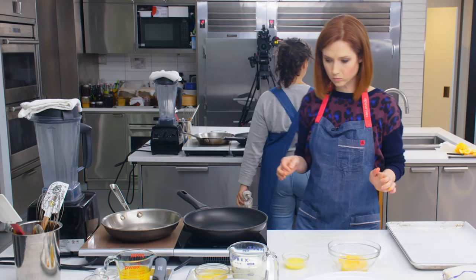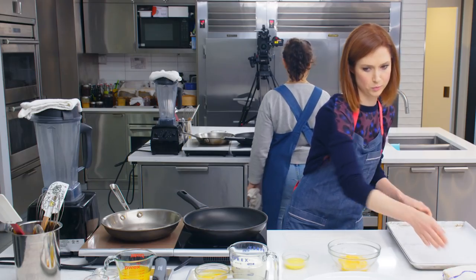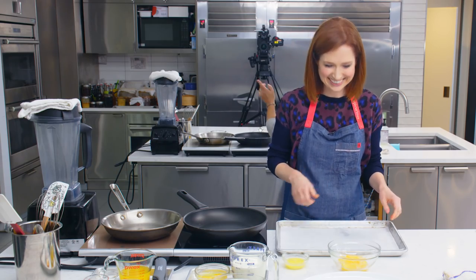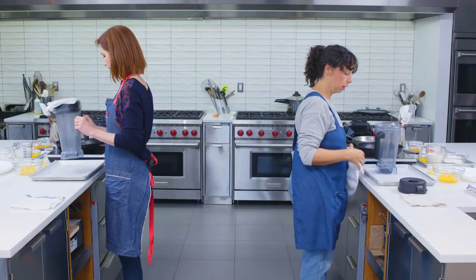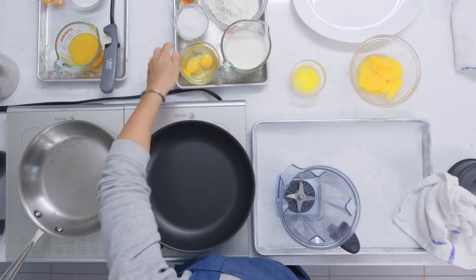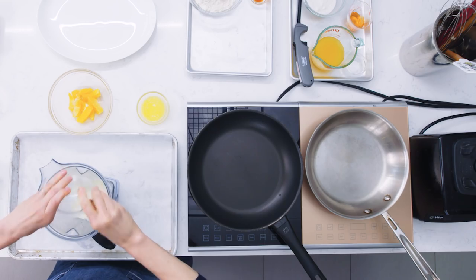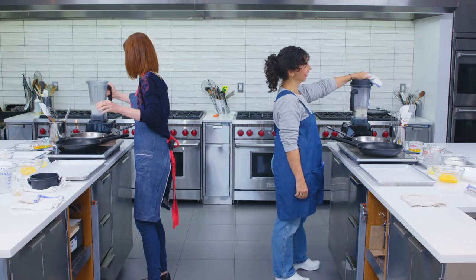Take that bowl and put it right in front of you; we can get rid of the cutting board — we don't need it again. Take your rimmed sheet tray with the parchment paper and slide that the long way — closer to your body — in front of you. That is now your crepe landing pad. Reach over and take your blender pitcher, put it on your tray, and we're going to start our crepe batter.